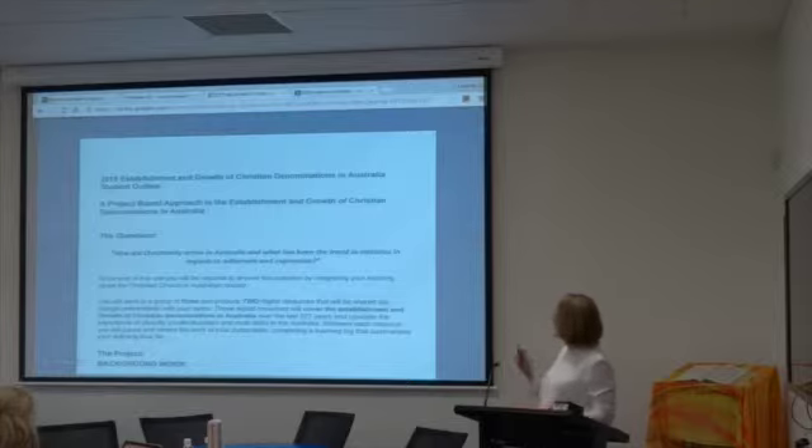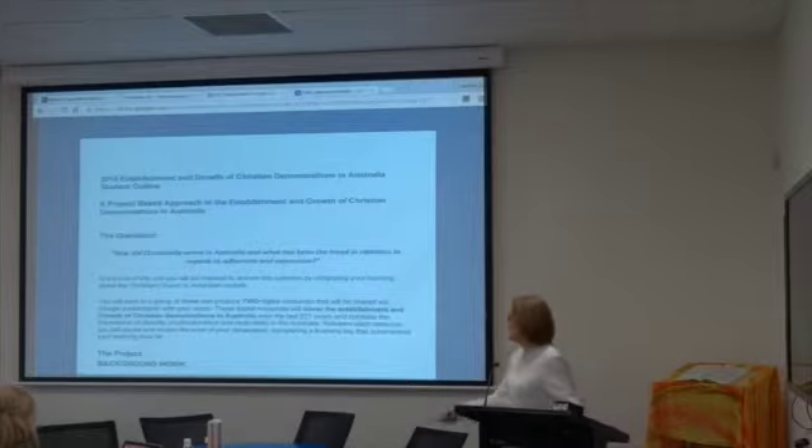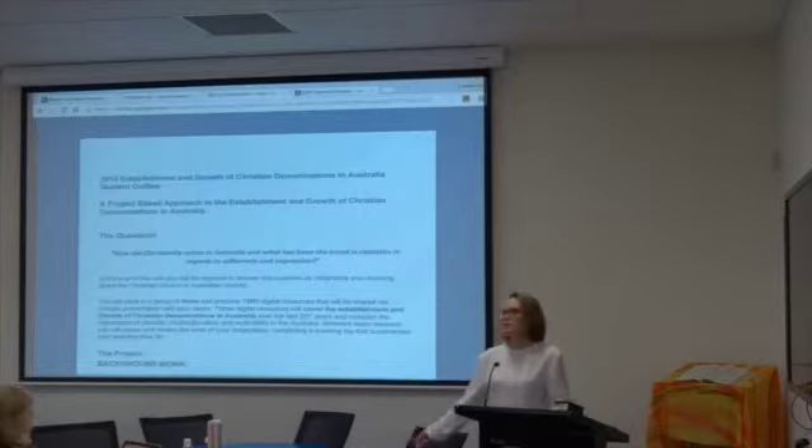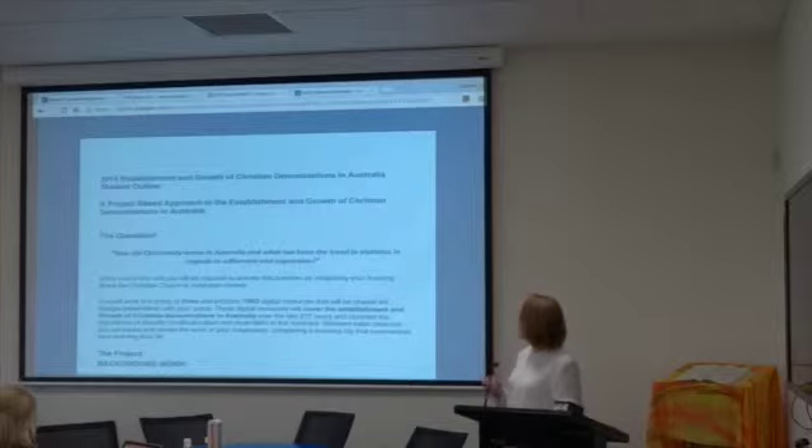It's a project-based approach. The overarching question is: how did Christianity arrive in Australia and what has been the trend in statistics regarding adherence and expression? The first band doesn't specifically say Catholic — it just talks about Christian denominations — so you're picking up on what they've done in Year 10 as well as Year 9.